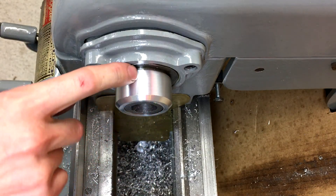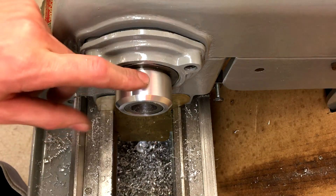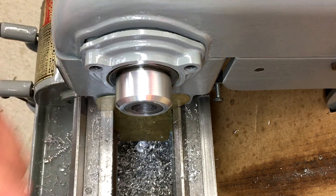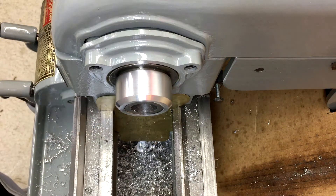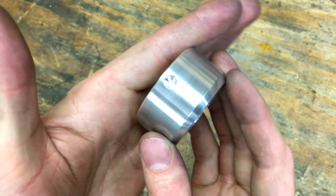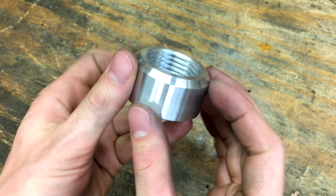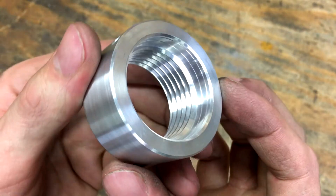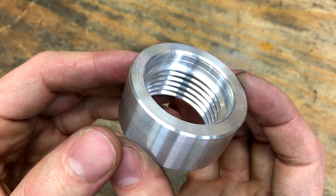I think the last thing I'm going to do is drill a quarter inch hole in it so that I can stick a bar in there to pop it off easier when I want to take it off. Other than that, it's all done. Here's the finished piece. I hope you liked the video. Thanks for watching.